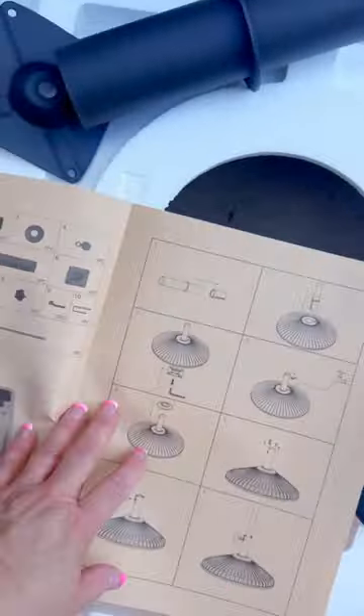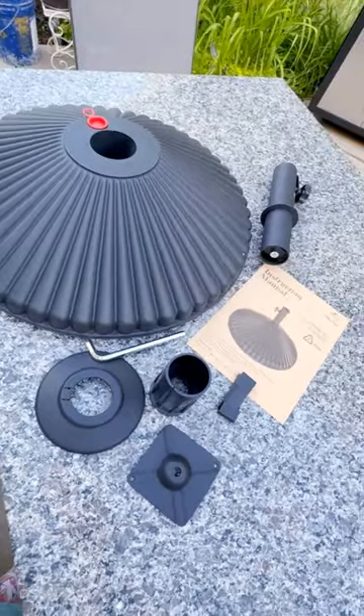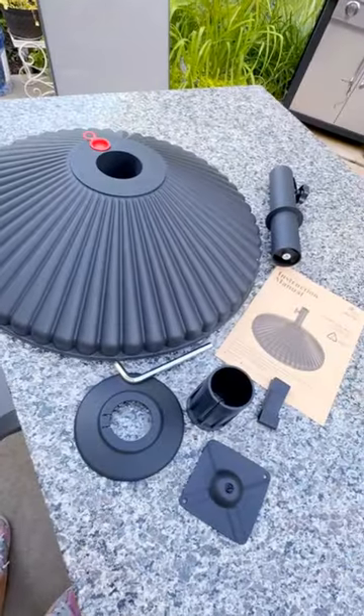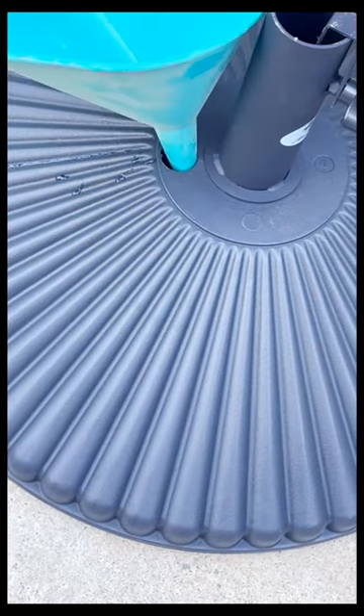I'm showing you all the pieces and you're going to use each and every one of them. The directions are really straightforward — it doesn't take long to build. Without anything in it the base only weighs 11 pounds, and I was easily able to pick it up, but when it's filled with water it's 50 pounds, and if you fill it with sand it's 68.